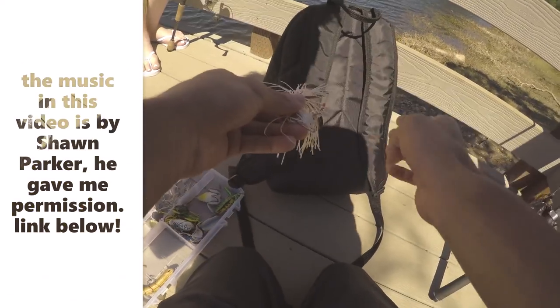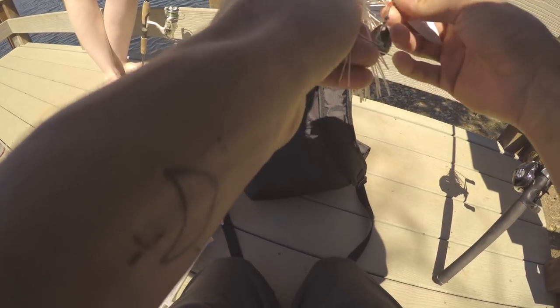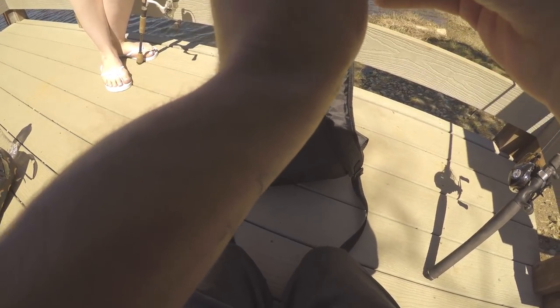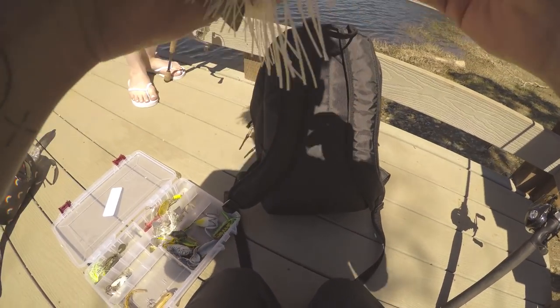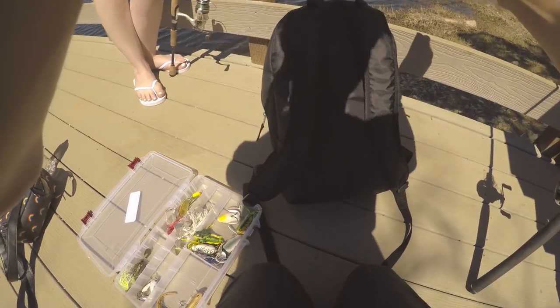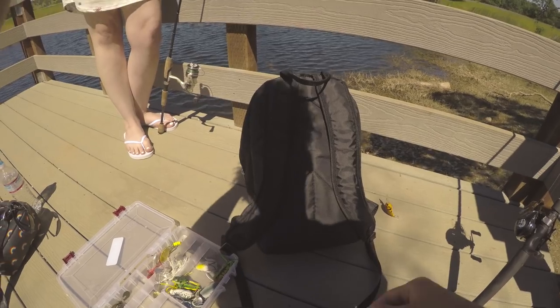You're just gonna cast it out and let it sink for like probably two or three seconds and start reeling it in. That's what you use on the windy days. It's a little like what you're using but it's hard to cast in the wind. That's why I hate fishing in wind.